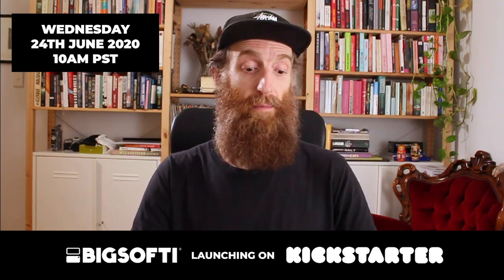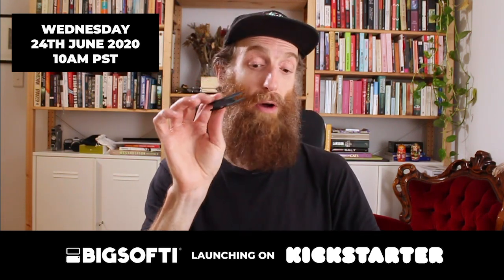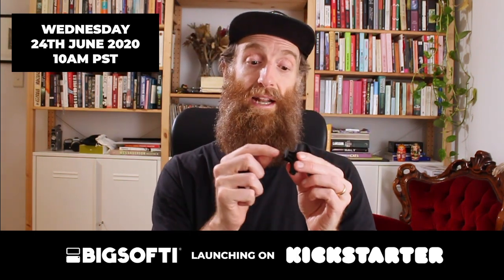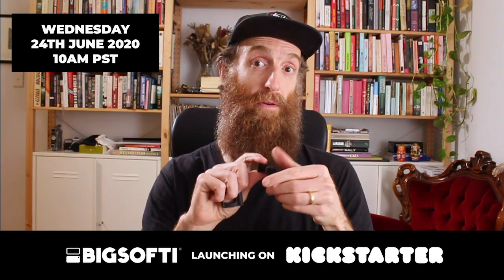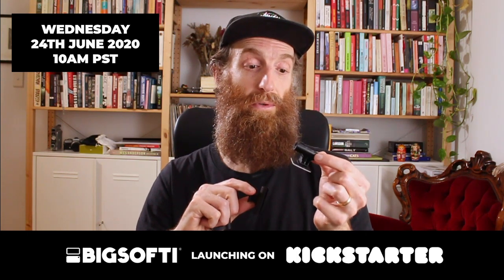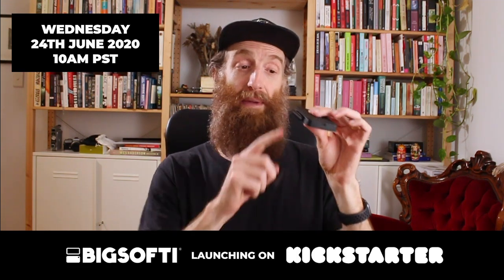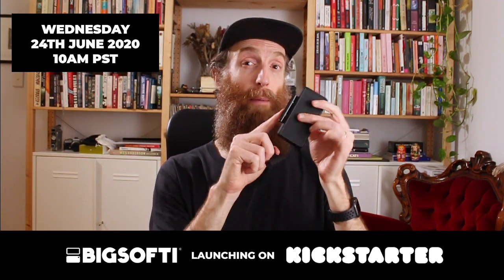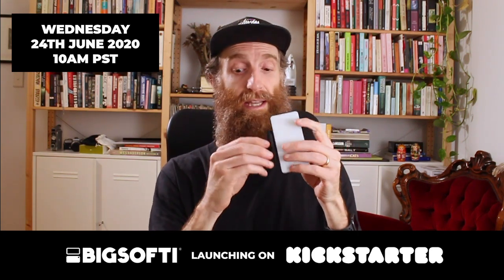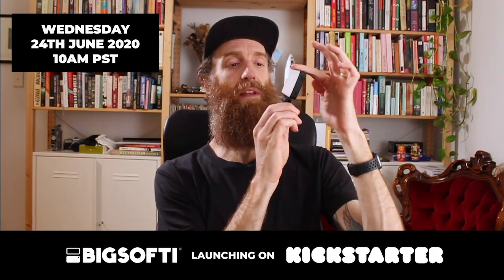Big Softie comes with three different mounts. We've got our universal mount clip for mobiles, tablets, and laptops. We've got our camera shoe that's going to have a quarter-20 thread to fit to the top of light stands. And we've got our 3M adhesive flat mount that can mount onto any hard surface. Big Softie's been designed with this cylindrical barrel mount at the bottom that lets each of these pieces slide on and off super simply.